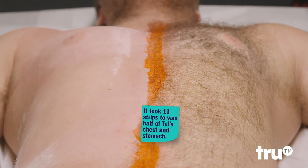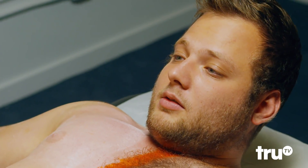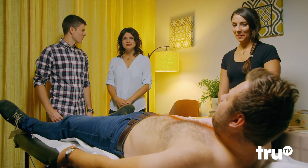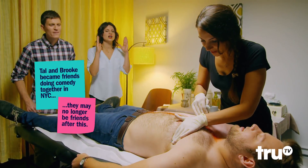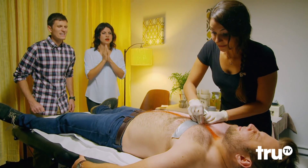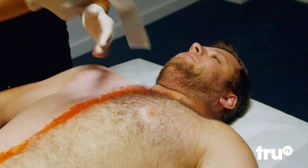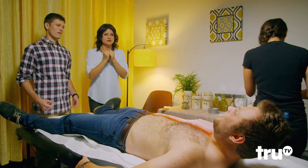We've seen how effective the traditional waxing method can be, but now it's time to see if duct tape is a viable solution for removing some chest hair. Deep breath in. Exhale. Oh, that didn't take up a lot at all. No! We're going to be here a while.